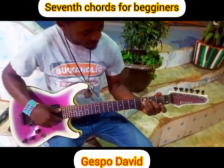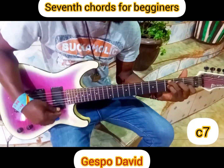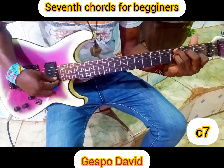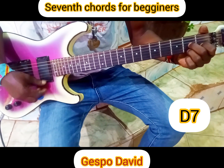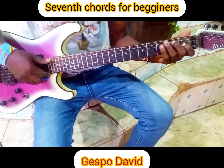This is our first seventh chord, which is C7. This is C7. We have D7. We have E7.